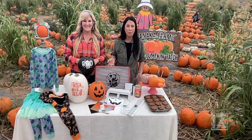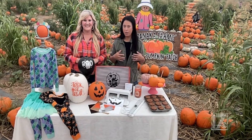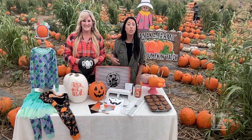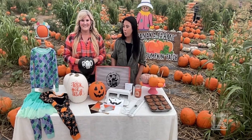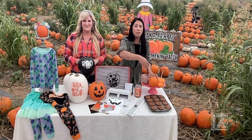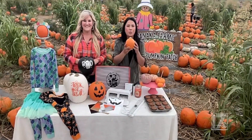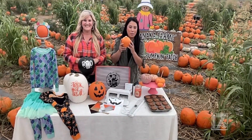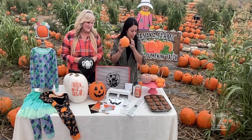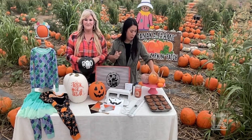When we first got our pumpkin and wanted to make pumpkin pie, you think you use these big pumpkins — but no. The first tip is to decide what you're going to use the pumpkin for. If you're decorating, you want these big pumpkins like the ones you see in the back. If you're making pumpkin muffins or pumpkin pie, you want the small sweet pumpkins, also called sugar pie pumpkins — those pack the sweetness for your pumpkin pie.